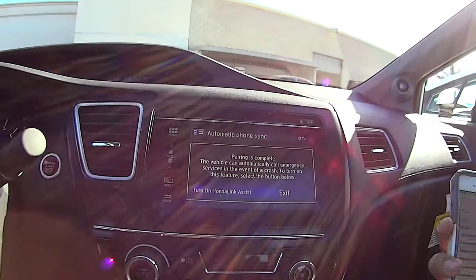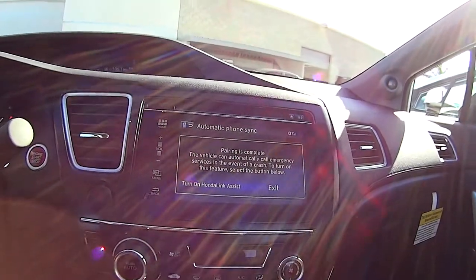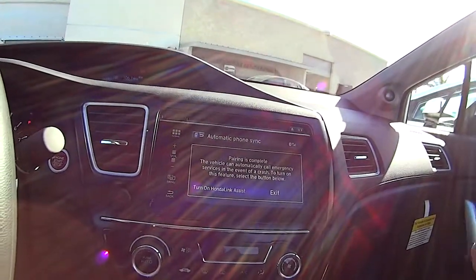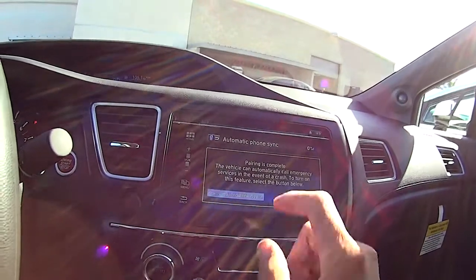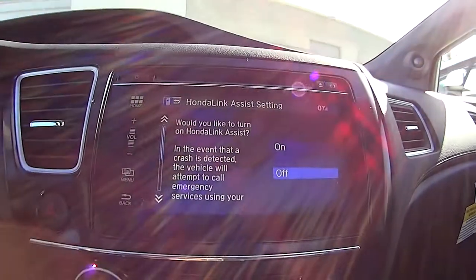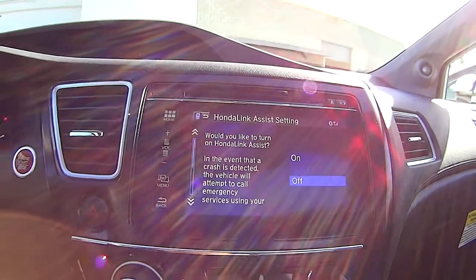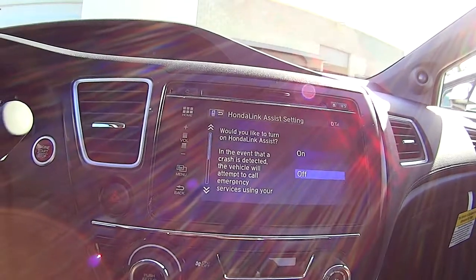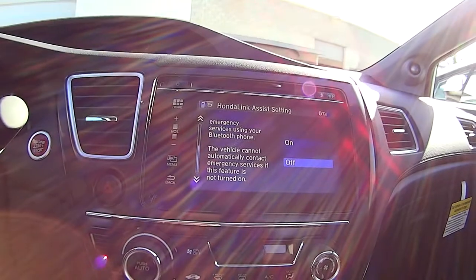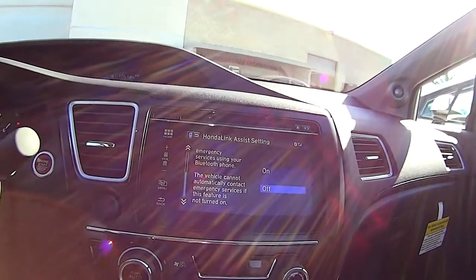It's prompting us to turn on Honda Link Assist. Honda Link Assist is basically — if you're familiar with GM products — it's just like OnStar. If you do get in an accident, would you like to turn on Honda Link Assist? In the event that a crash is detected, the vehicle will attempt to call emergency services using your Bluetooth phone. The vehicle cannot automatically contact emergency services if this feature is not turned on, so it gives you the option.